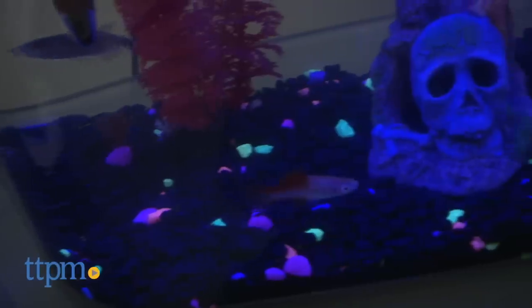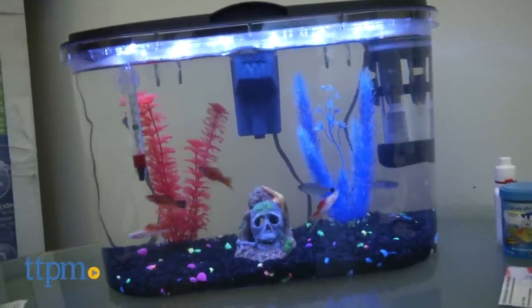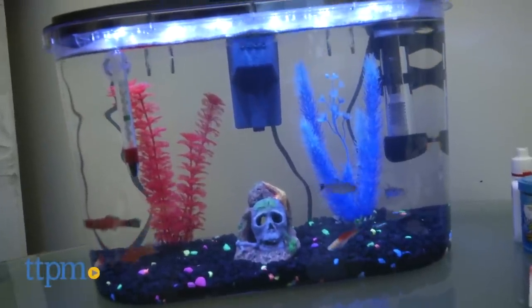Well, API has made it easier to find out just how into fish you are with the Panaview Aquarium Kit. The tank is made from a shatterproof acrylic, and as described in its name, the front is bowed making it panoramic, which means it gives more surface space to view.